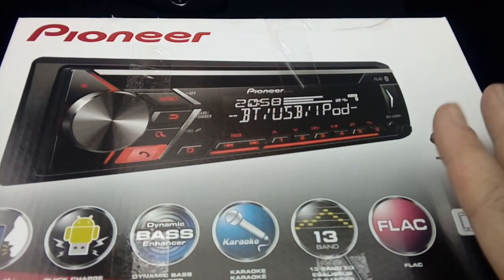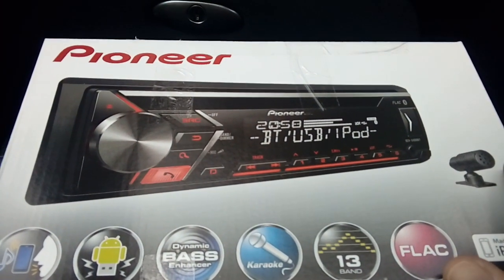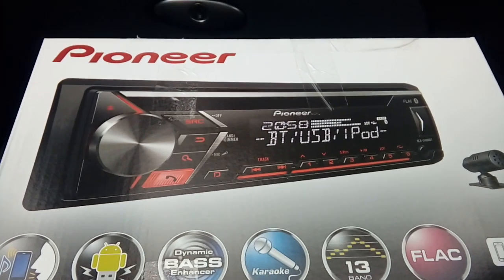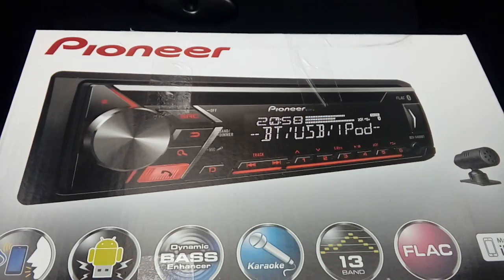If you've already tried to fit a radio into one of these cars and you've just plugged in the connectors, you'll notice that when you turn the key off it stays on for about 10 minutes or so. That's quite normal - we're going to wire it so that it goes off straight away with the ignition.